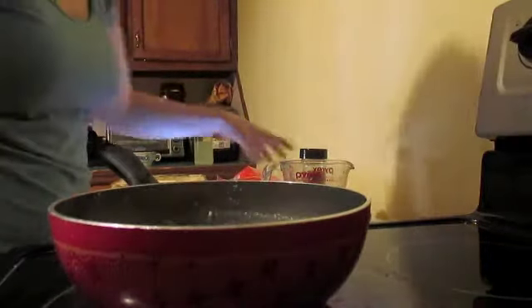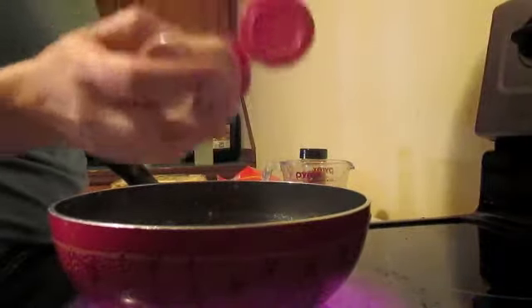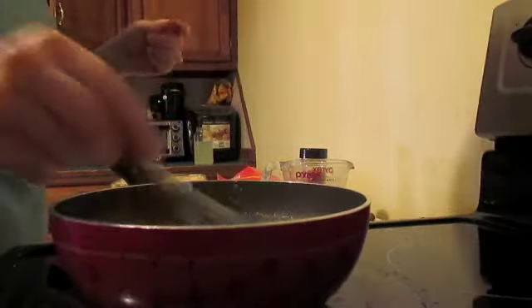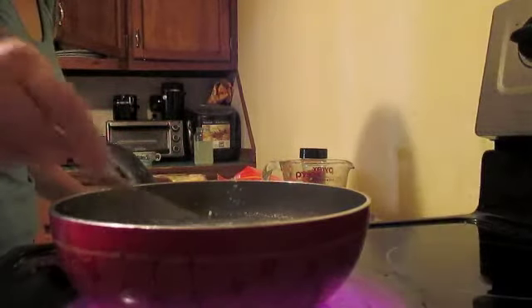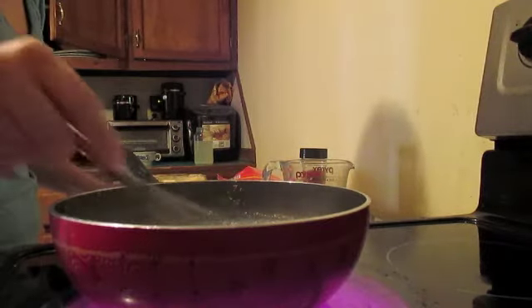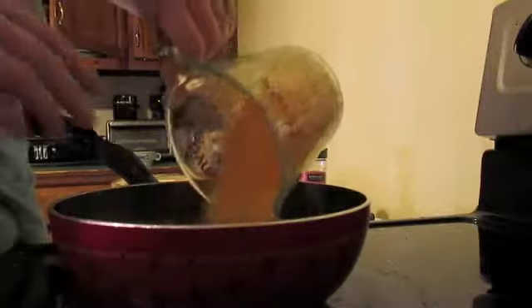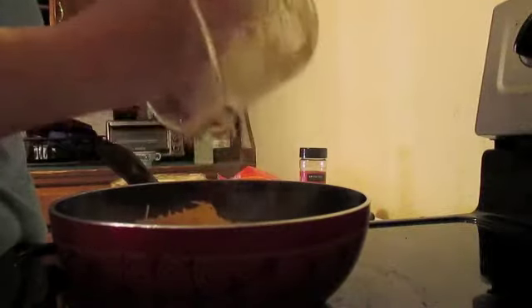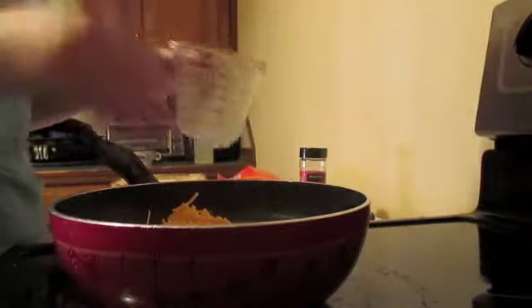Once you have that all mixed up, take your cayenne pepper and add just a dash of it — you don't need a lot. You can add salt if you want; it's a teaspoon of salt, but I don't personally like to add extra salt, especially if you're using salted butter. Then add in one cup of sharp cheddar cheese, grated, and stir that in until the cheese is melted.